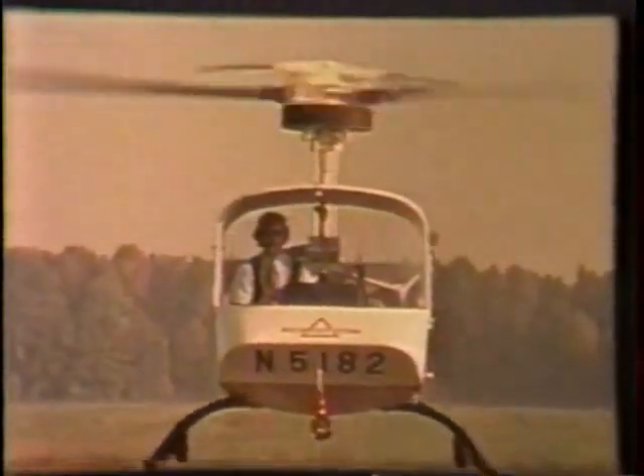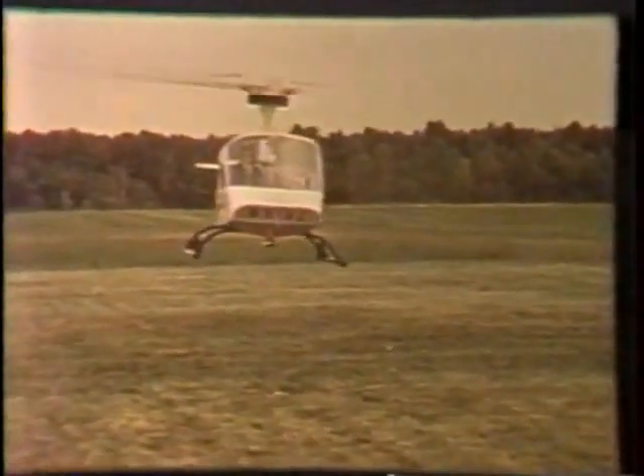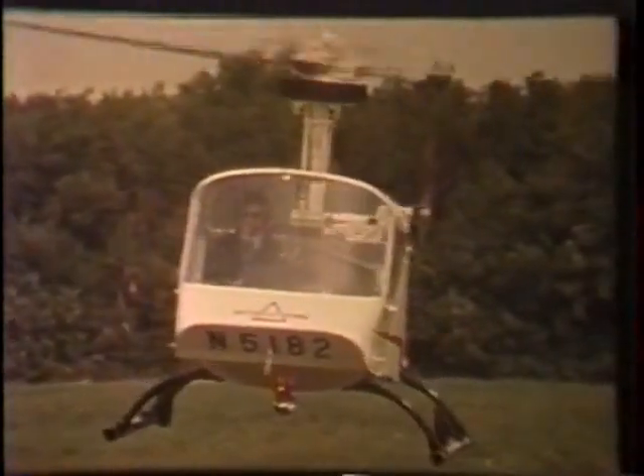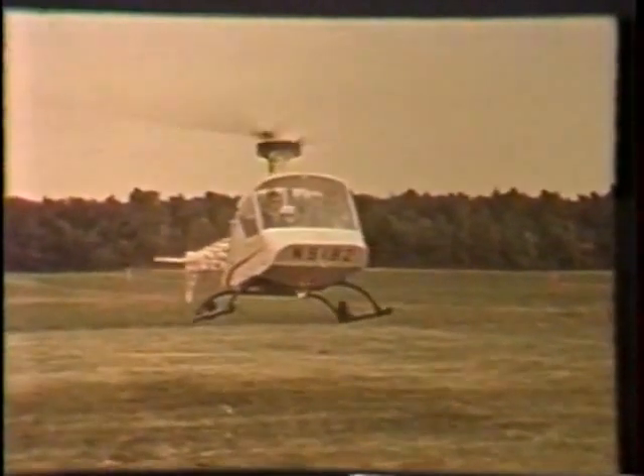In takeoff and in landing, the B is second to none, retaining complete vertical control. It is second to none, too, in maneuverability — a square pattern. Pivots right and left in gusty ground winds.